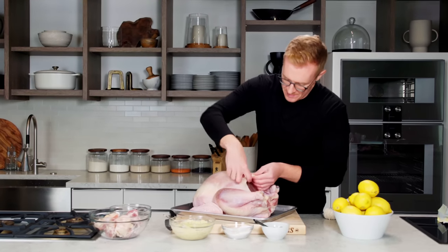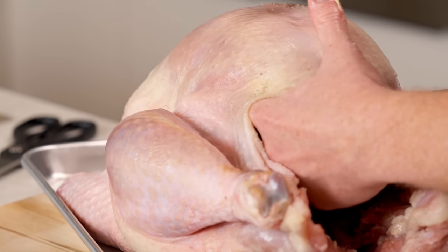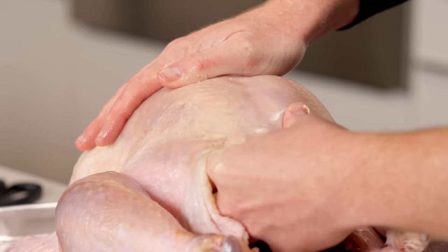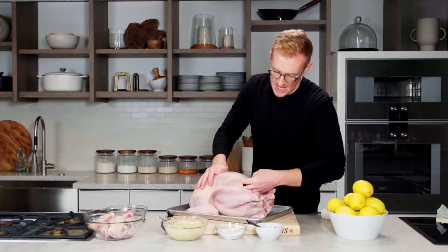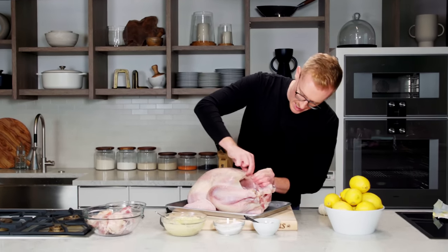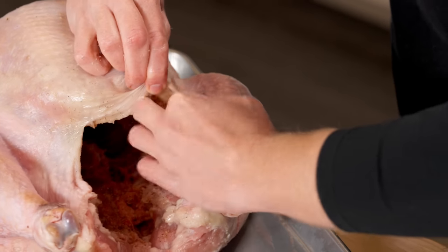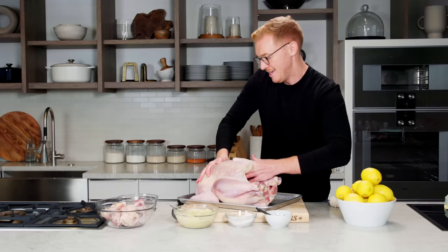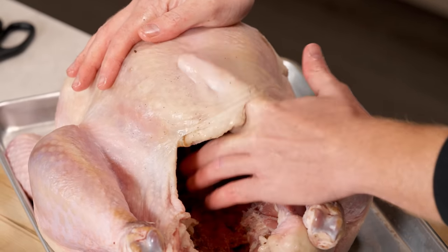Take your finger and just lift up the skin. Press your finger where the skin meets the meat — it will break a thin membrane, then wiggle your finger back and forth until you feel it open up. You don't want to tear a huge hole in the skin because you want to keep all that butter in. Make sure not to break the skin itself. If you have long fingernails, this might not be the job for you — get someone with short fingernails to do it.